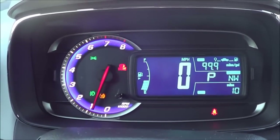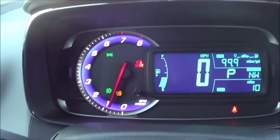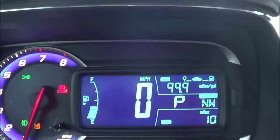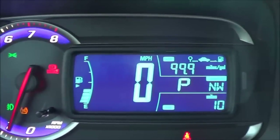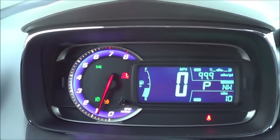Coming to the gauges, they do kind of mimic the Sonic. You have your RPM gauge, a digital speedometer in the center, your fuel gauge, and your trip odometer. Overall it's pretty distinctive looking — I love the design of it, just like in the Sonic.